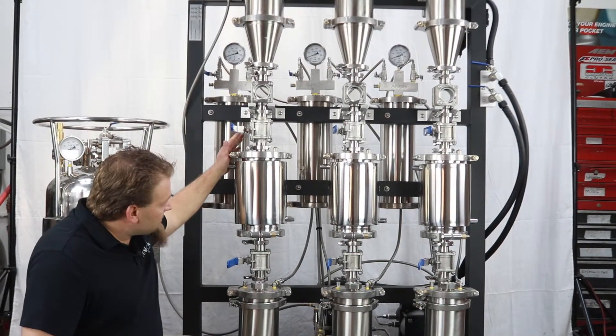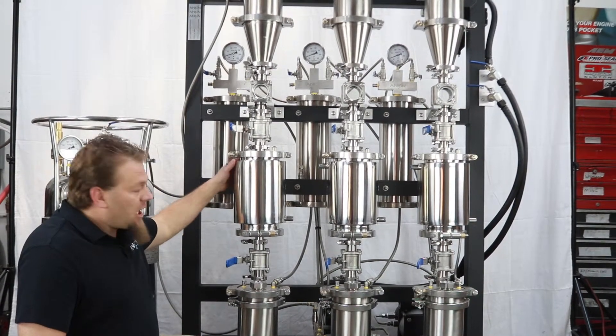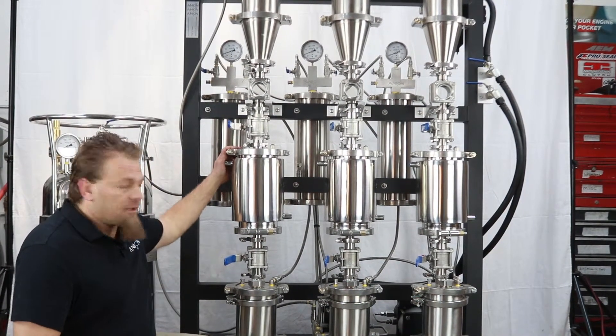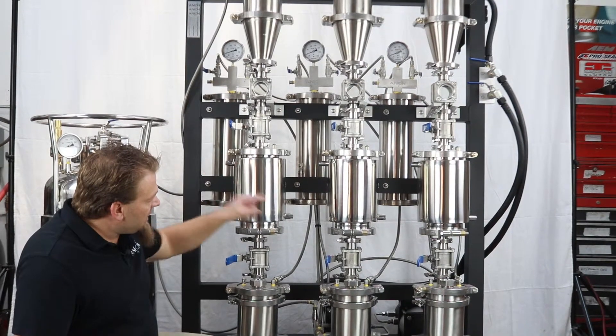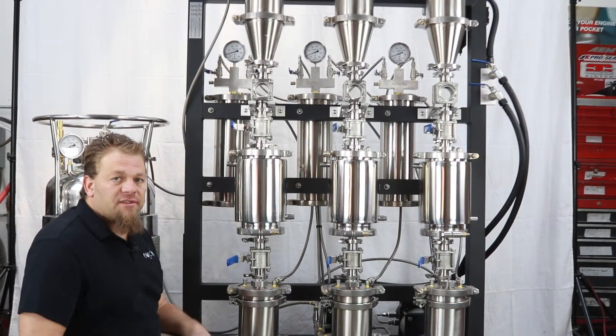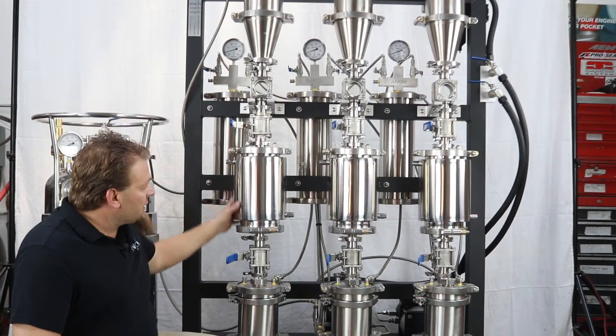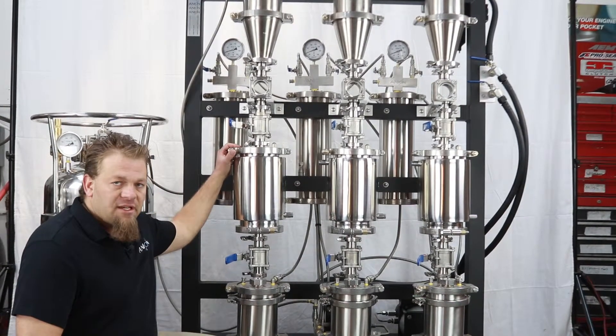Our D-Wax columns are jacketed and they're for use with a lab chiller like a Jalabo FP50MA or similar. We plumb in and out on the two ports there and it circulates frozen solvent through it, creating a freezing process that happens inside the column.